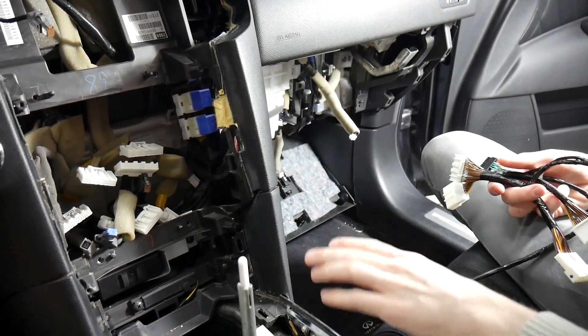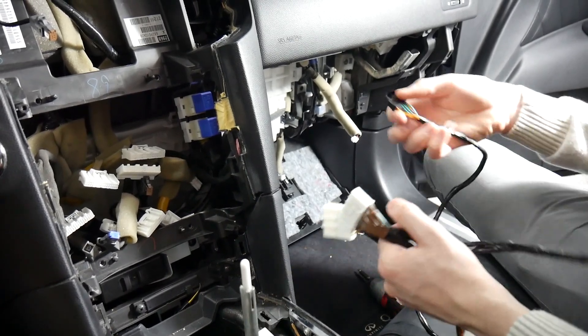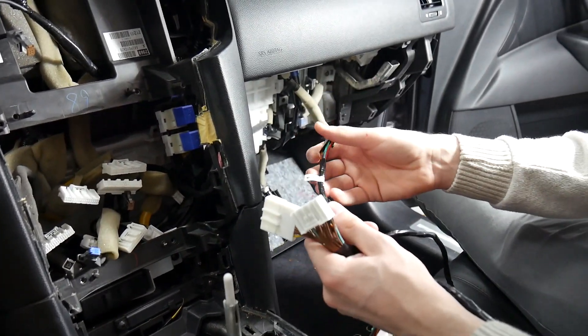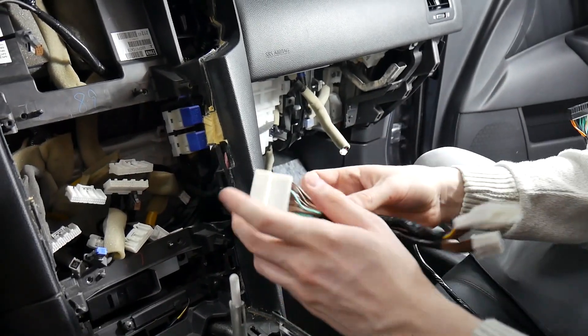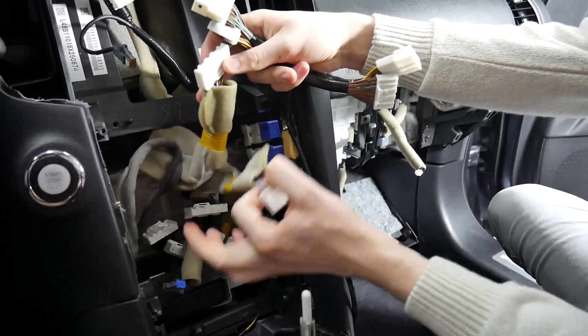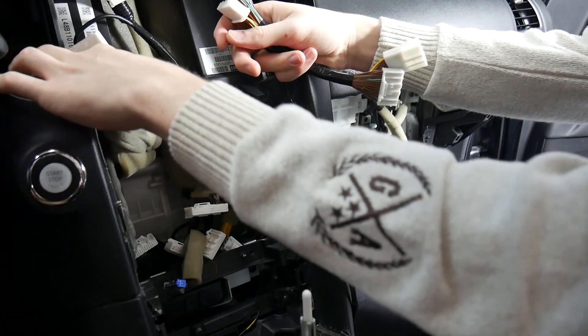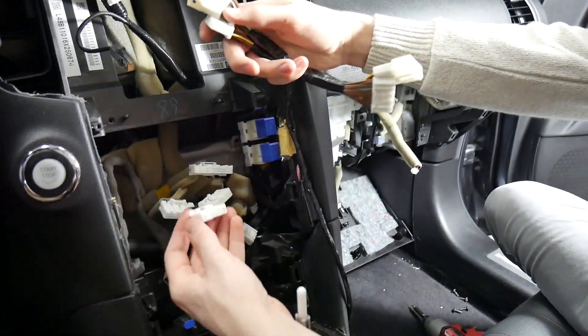Now that the radio is removed, the display is out, and the glovebox is out, we're ready to start running our harnesses. We'll start with the main power harness here at the MCF NIS 9. There are two connectors — the two with the yellow tape are for the AC, so make sure you ignore those.